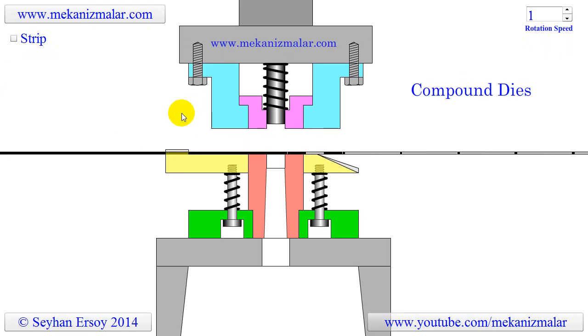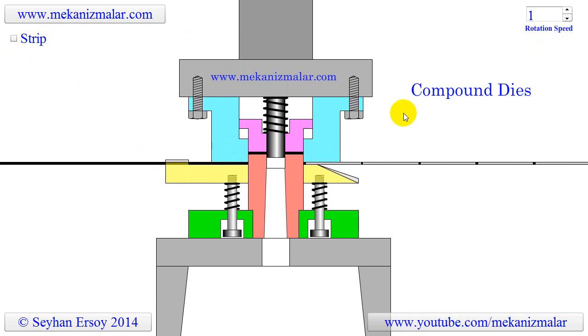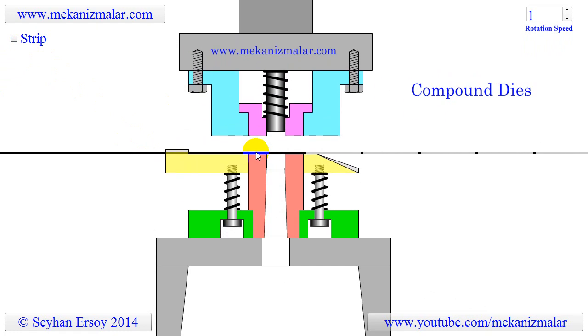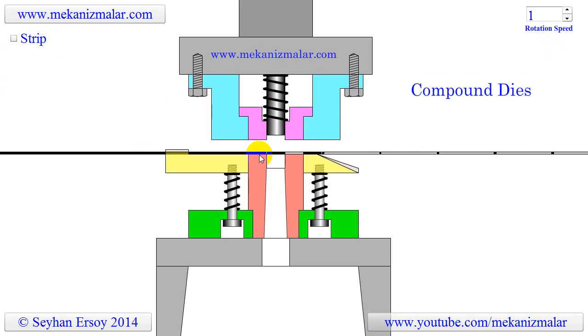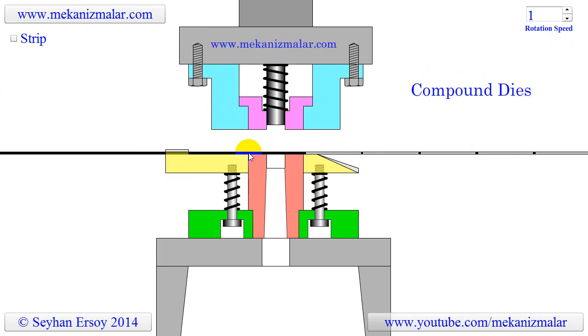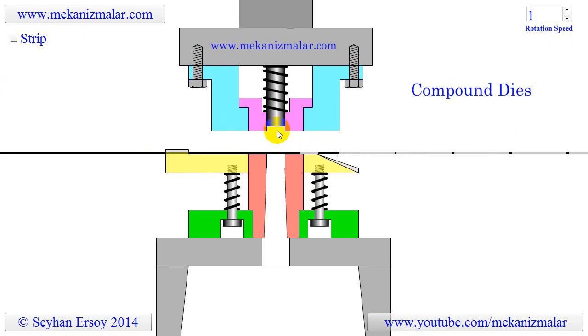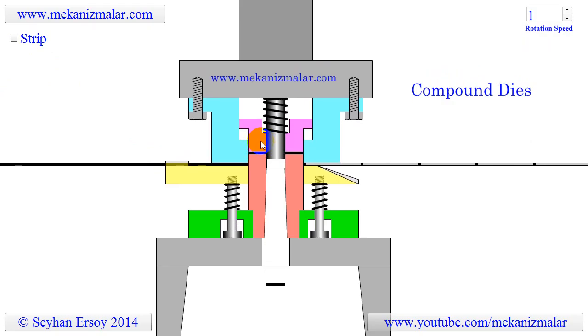The compound die produces the washer with a single stroke. When the ram descends, first it squeezes the metal strip in between the pressure pad shown in yellow and the top die. When the ram continues descending, a round washer is cut with the red bottom punch and the top die. During the squeezing and cutting process, the top stripper stops descending due to contact with the red bottom punch.